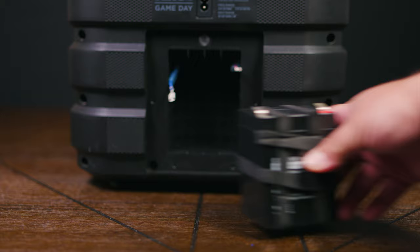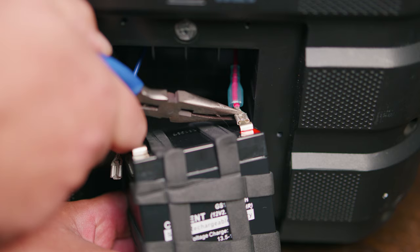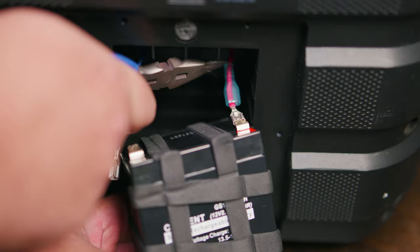Now that you have your new battery, we're ready to place it back. We're going to hold the battery at all times or place something under so the cables won't hyperextend. Using needle nose pliers, we're going to connect the red wire first, to the red terminal on our right side. Then go ahead and repeat for the other side.